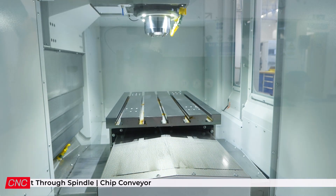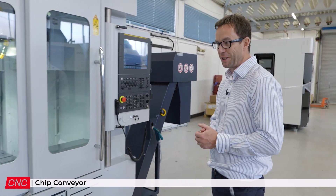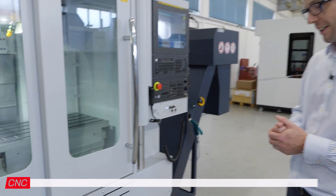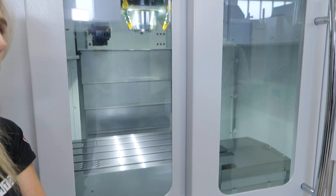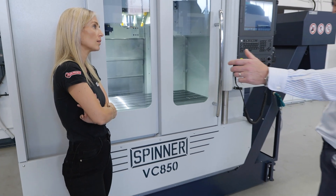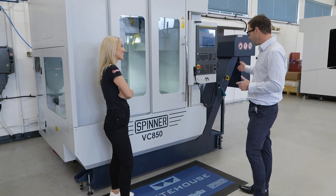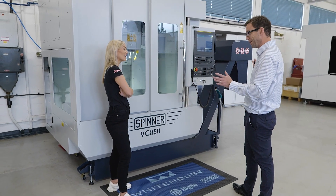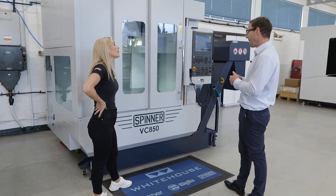Anybody that's got limited factory floor space — which is, let's face it, a lot of the UK manufacturing base — it's going to be attractive. It makes the most of the floor space you've got available. It's 1.9 meters left to right, 1.8 meters front to back. You need to leave a bit of contingency for swarf management, same as any machine.